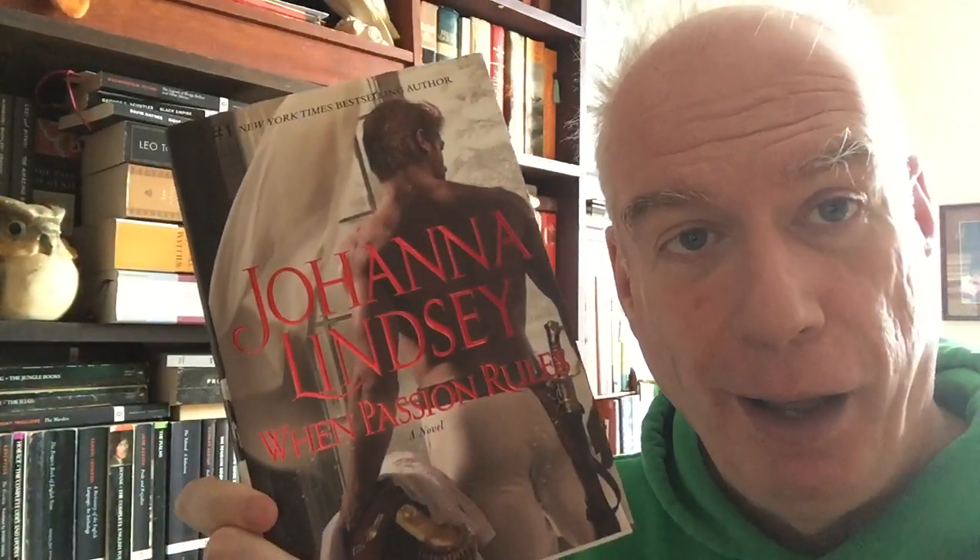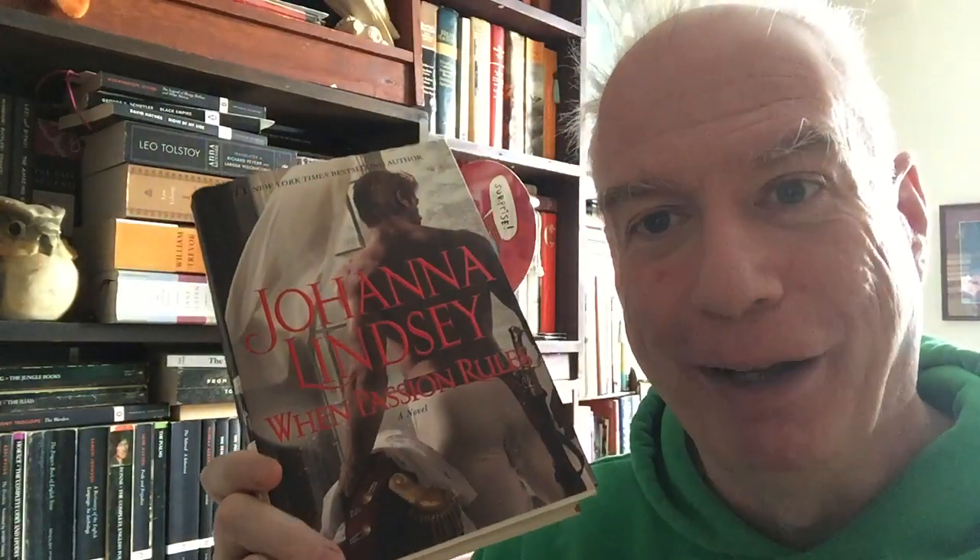Then we have a romance novel — a hardcover romance novel, probably the only one in this room. This is When Passion Rules by Joanna Lindsay. And that is Paul Maron without his shirt on, with a ceremonial guard uniform. For those of you doing Roger's Cheap Old Book Club, this is Ruritanian fiction — a modern-day romance about a small pocket kingdom in Europe and the trials and tribulations of its heir and a dashing guardsman. I wrote about this book and about Ruritanian fiction somewhere for either Open Letters Weekly or Steve Reads.